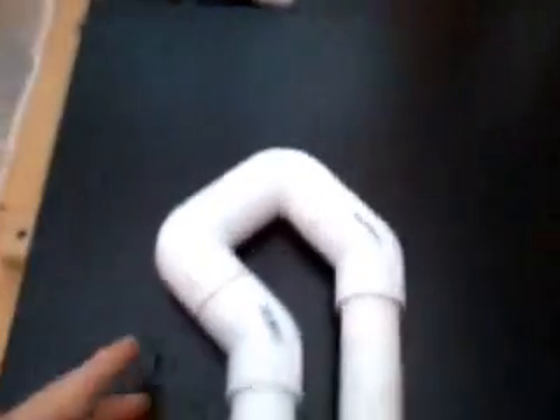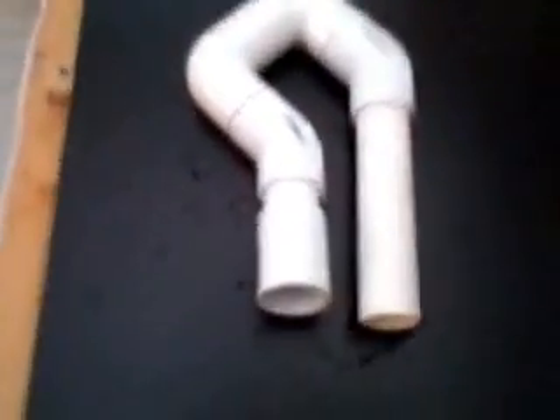Now the tank is going to start filling again. It's stuck in the air — oh, here we go. Let's get a closer look at it.